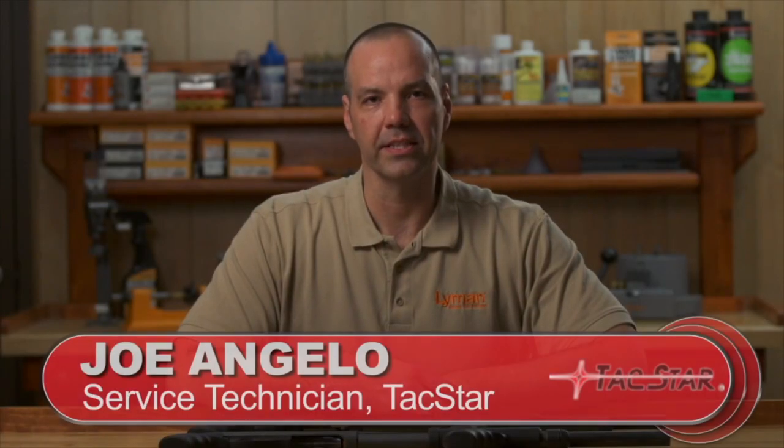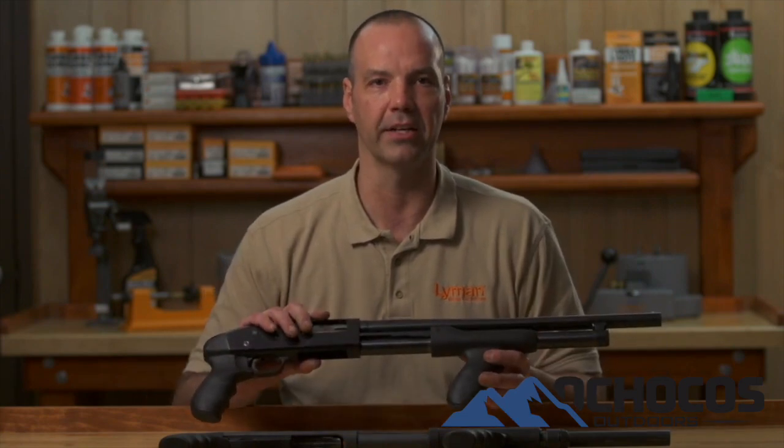Hello, this is Joe Angelo, service technician here at Tacstar. We have completely re-engineered our shotgun grips for Mossberg and Remington shotguns. First, I'm going to show you how to install our new one-piece pistol grip forend on the Mossberg 500, 590 and Maverick 88 shotguns.